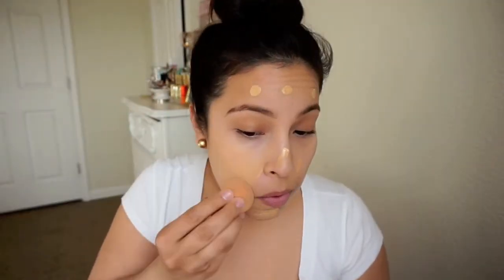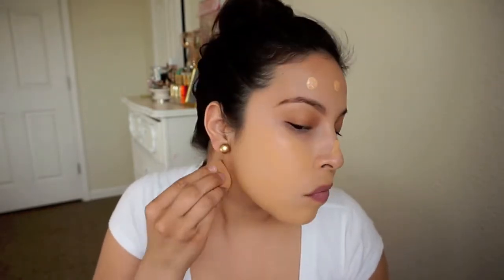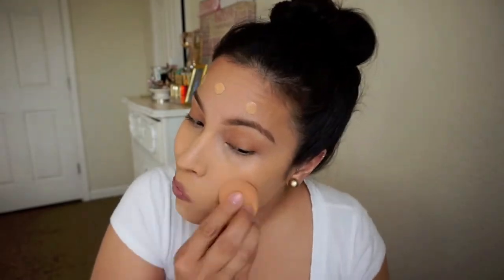Starting off, I'm just using my MAC Strobe Cream to prep my face, and then I'm going to go in with NARS Sheer Glow in Stromboli. It's a little bit dark for me, but I wanted to use the sample that I got. I'm just placing that all over my skin and I do love the way the coverage is on this foundation. That's why I'm using it.